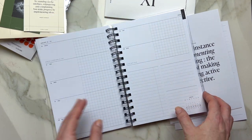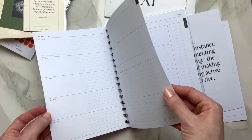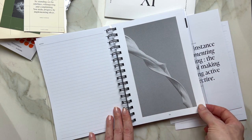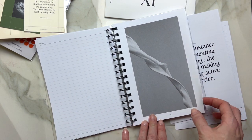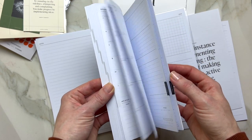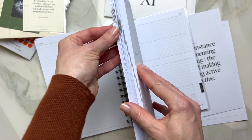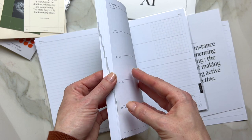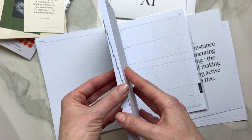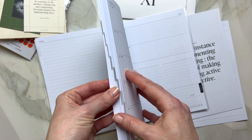Then you have a beautiful dashboard for the next month, and I'm pretty sure there will be lots of beautiful dashboards throughout. It's easy to find your month because you can see a little bit of the edge — they're all separated almost like tabs.